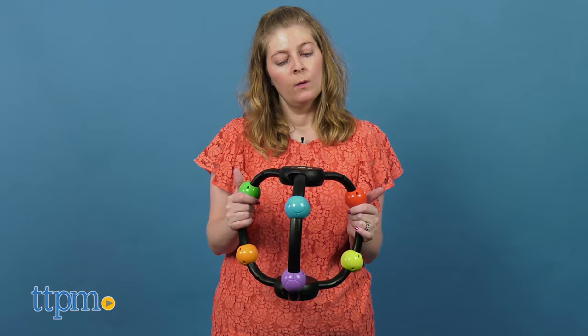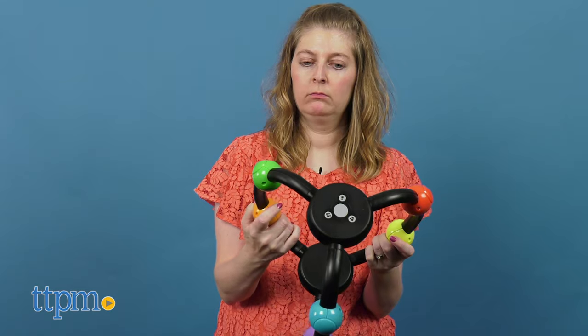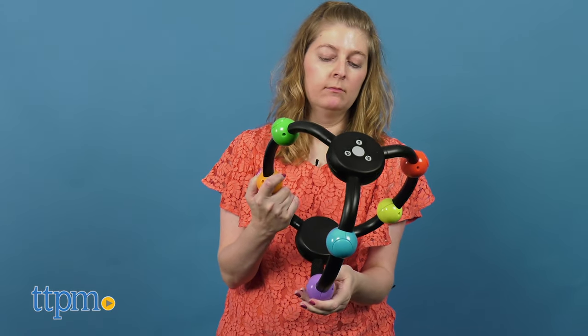If you have family around, or you're okay getting close with friends, then you can play team mode and survivor mode. However, in the interest of social distancing, I'm just going to play in solo mode.